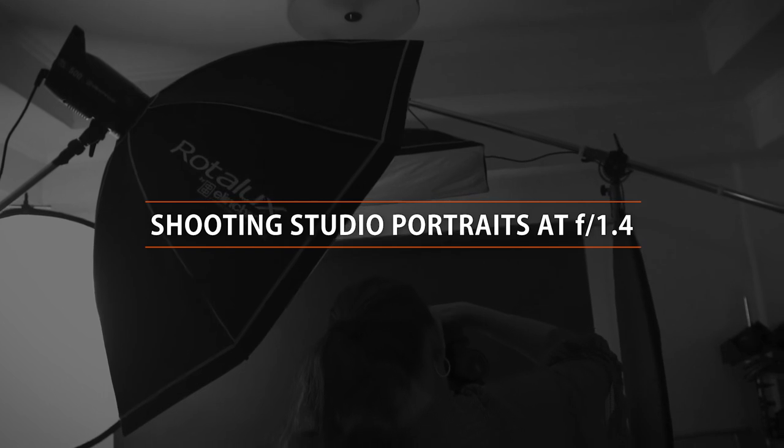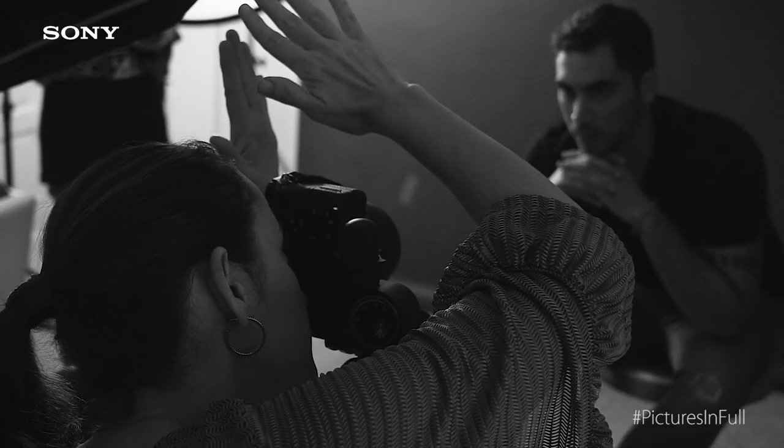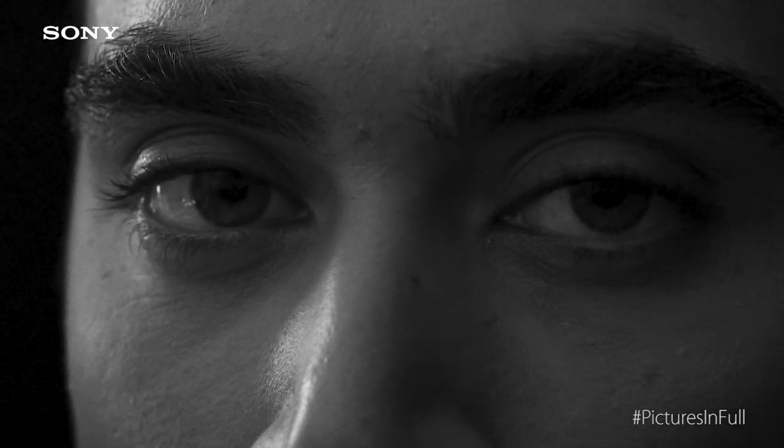Not a lot of people like to use full opening or 1.4 in the studio because usually it's more critical when it comes to focusing. However, when you do shoot at full opening, you really just focus on the eyes and everything else blurs, so it really makes your subject's eyes stand out. When you have a portrait, you really want to enhance the eyes of the subject because that really is where the soul is — it's at the eyes.